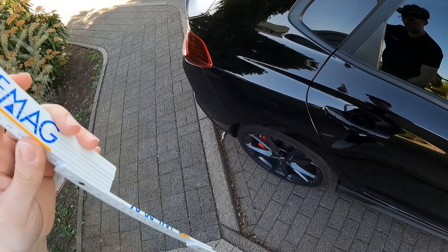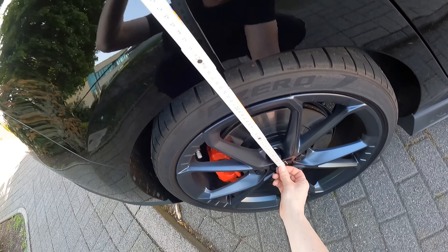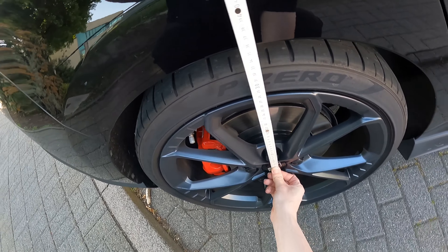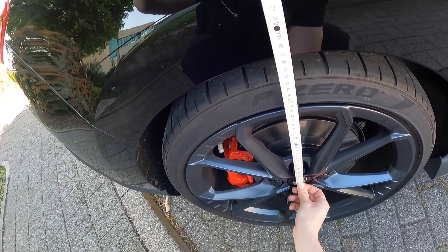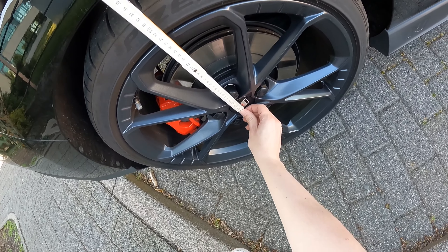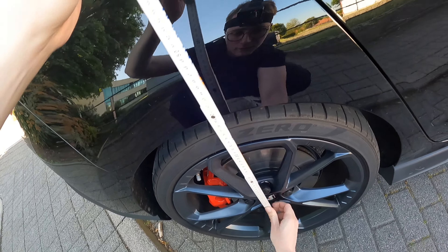Und jetzt halten wir das Ganze mal hinten dran. Wieder hier schön dran. Hinten sind es – warte mal – hinten sind es 365 Millimeter.